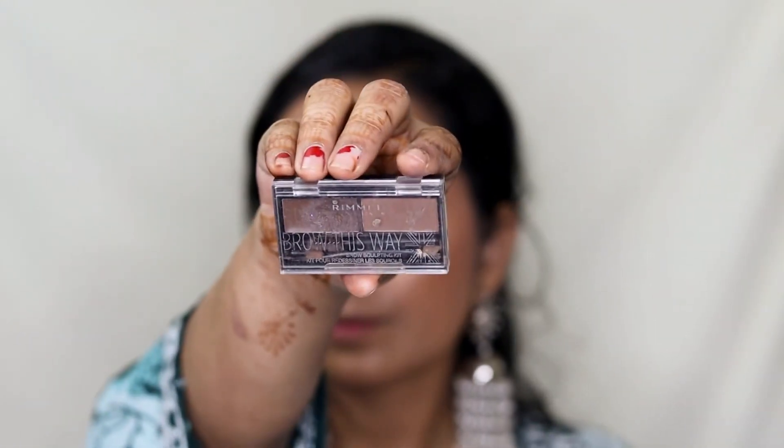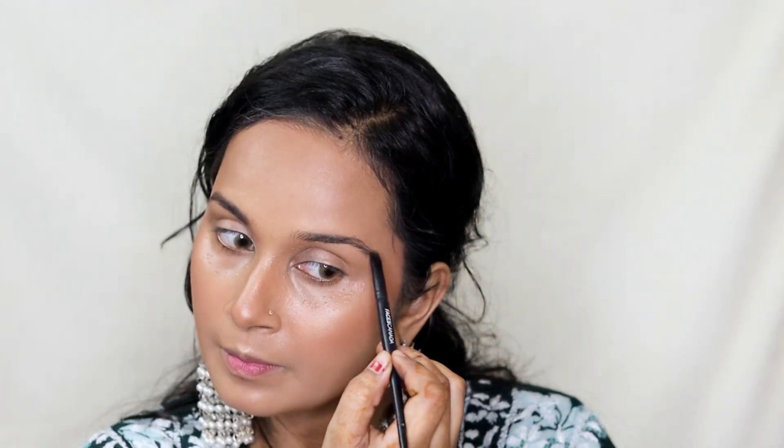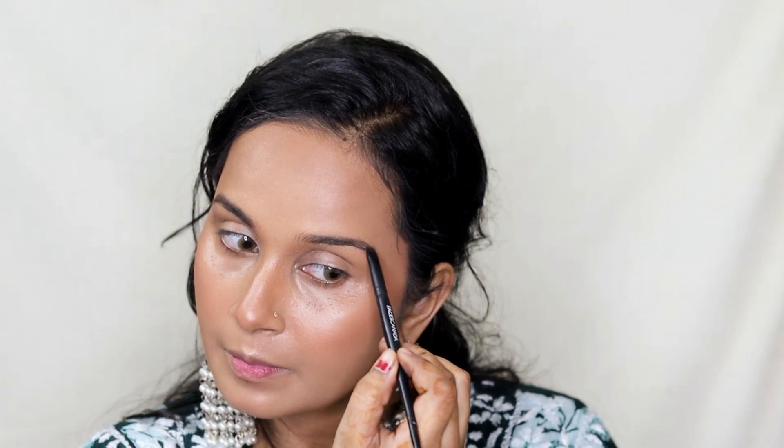While the setting spray is drying I'm doing my eyebrows. I'm taking Rimmel's Brow This Way Eyebrow Palette, picking up the wax on an angle brush and filling in all the sparse areas of my eyebrows. Then using the spoolie I'm just brushing it all out.